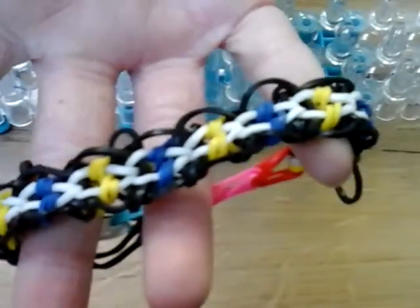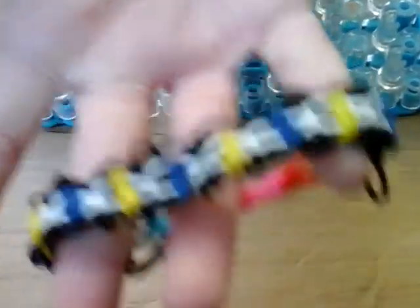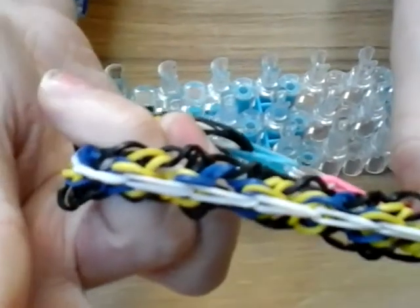It's reversible, and you can see the way these yellow and navy bands go over the white, then across, they go under the white.